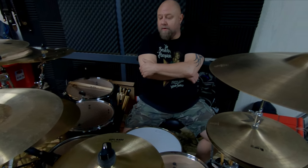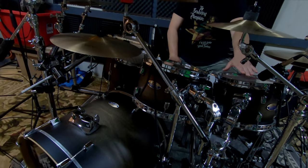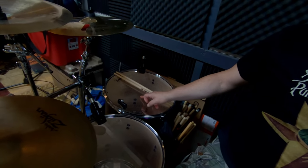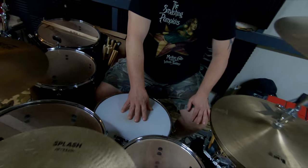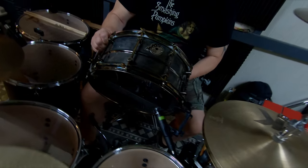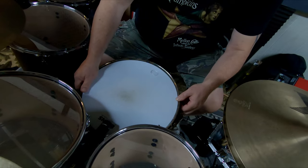Starting with the snare: it's a Pork Pie. I've got a Pearl kit but I use a Pork Pie snare. It's a Pearl Decade Maple kit. I've got a 10x8 rack tom, a 12x9 rack, a 14x14 floor tom, and a 16x16 floor tom. The Pork Pie snare is a nickel over brass, 6.5x14, with an artificially antiqued finish. It's got a really great sound — it can pretty much do anything. It's a real workhorse.